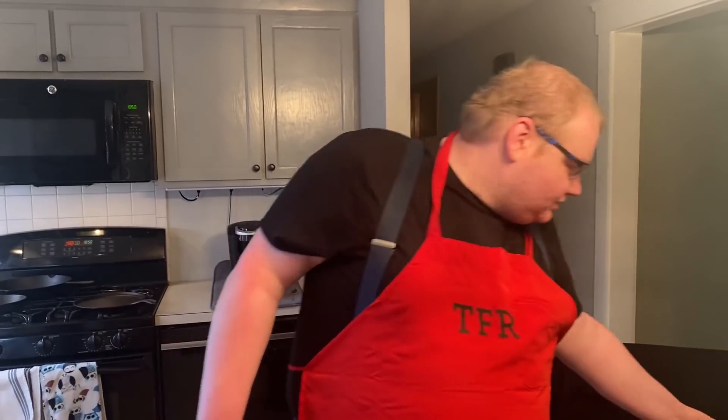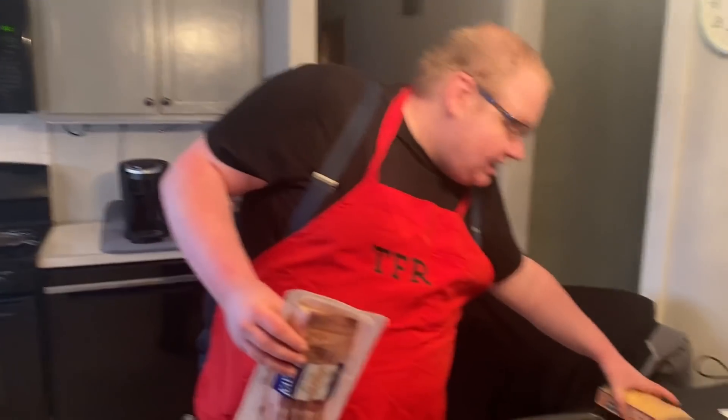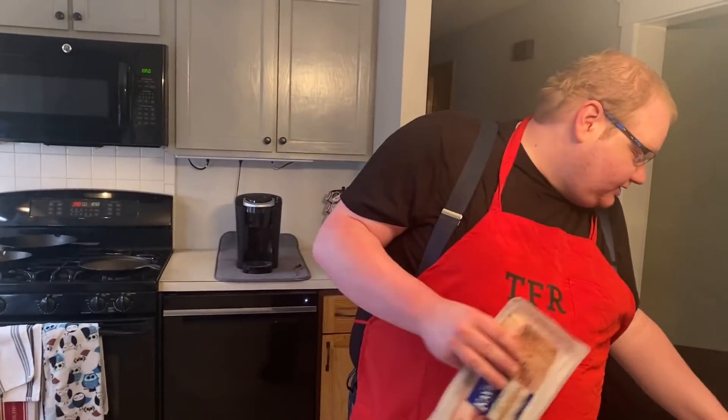Hey guys, what's going on, it's Food Reviewer. We're back, we're doing a remake of the pancake video - figured it was time, 2022. We're not doing just pancakes, we're doing a full big breakfast: bacon, hash browns, sausage, eggs, and pancakes. Let's get started.